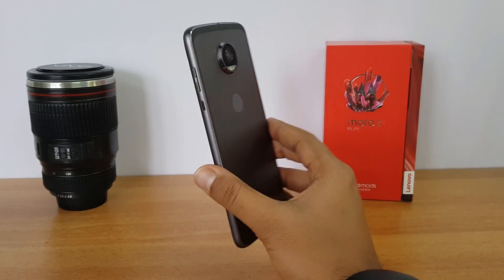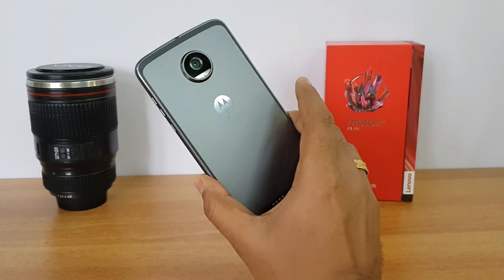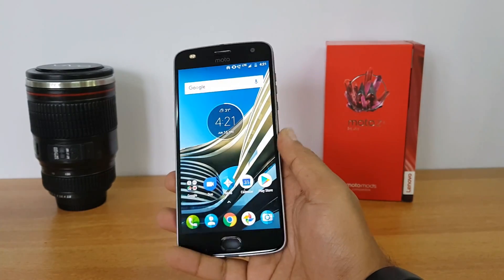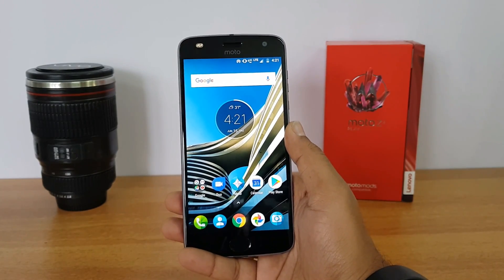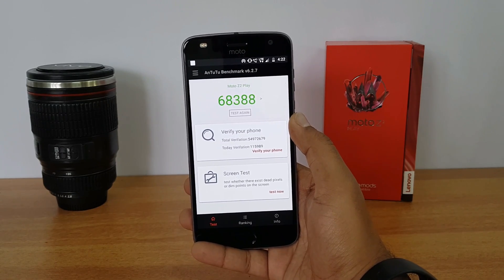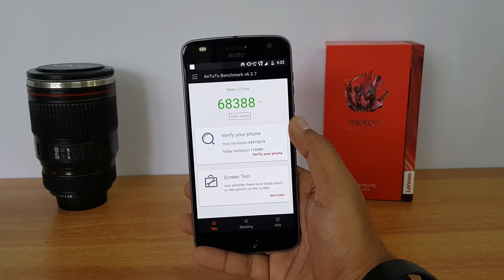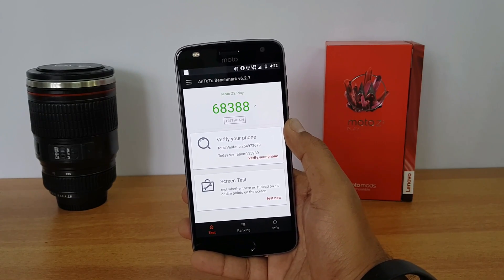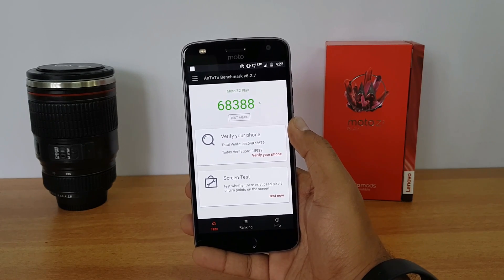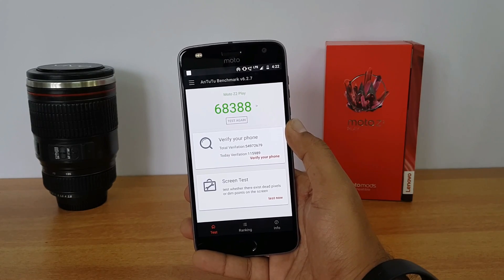Another important aspect about this device is it's really thin, which makes holding it during gaming very comfortable. Next, the AnTuTu benchmark score — the Snapdragon 626 is a slightly improved variant of the Snapdragon 625, so the benchmark score is almost similar with a slightly increased value. We got 68,388 on the Moto Z2 Play with 4 GB RAM.